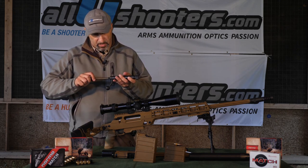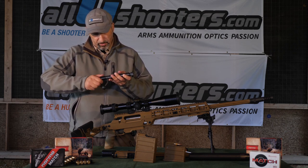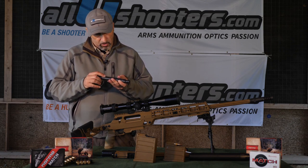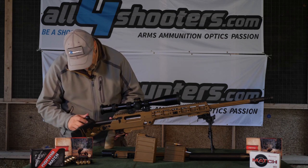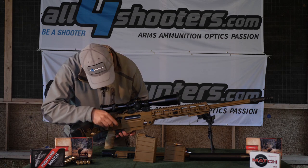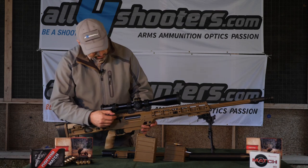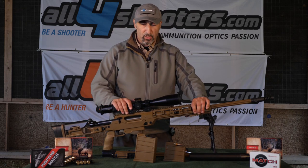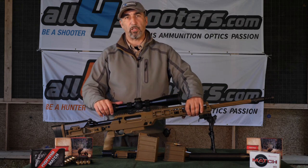At this point we reassemble the bolt with the striker assembly, aligning correctly so that the bolt is operable. We check if it locks — and it locks perfectly. So this is basically the complete gun. We just need to replace the magazine with the correct one for the caliber and we're ready to go.